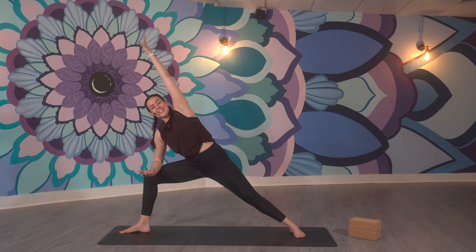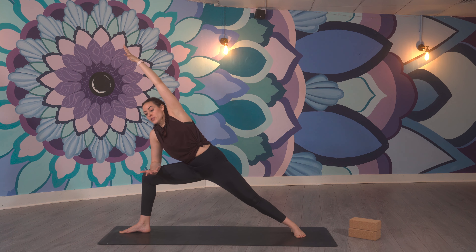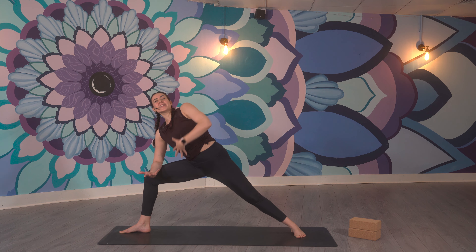Now something that happens in extended side angle a lot — you start dropping, as if you were just at the bar placing your forearm down, waiting for your drink, leaning. There's no leaning in this pose. You're really pressing your forearm down to find as much space between your right ear and your right shoulder, really keeping that right side of your body nice and long.